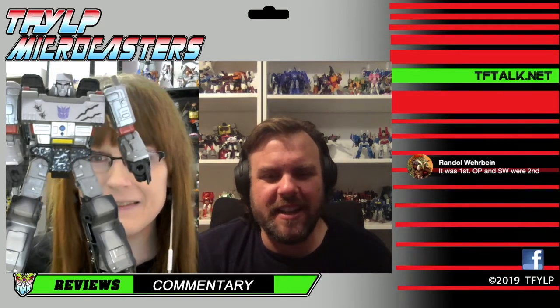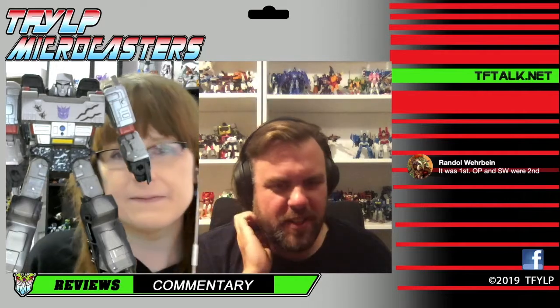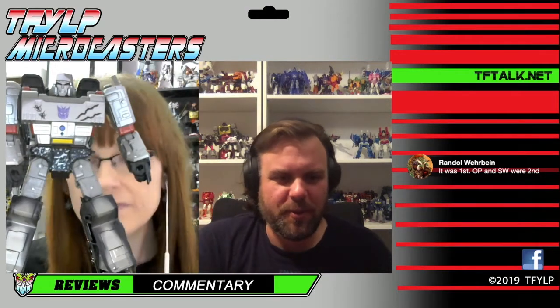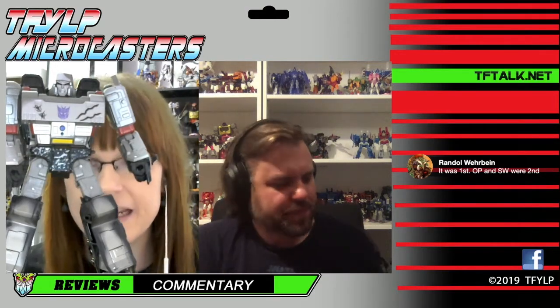Actually, it was the first wave, not the second - Randall corrected me. I forgot Optimus Prime and Soundwave were the second wave. That is correct.